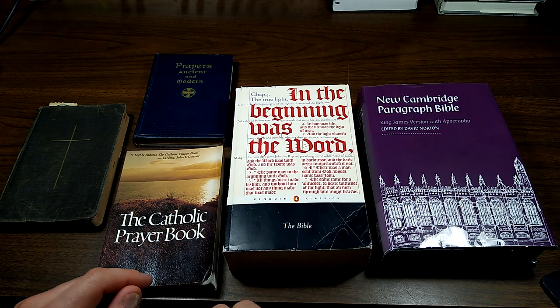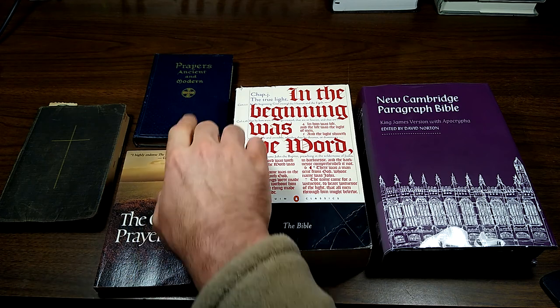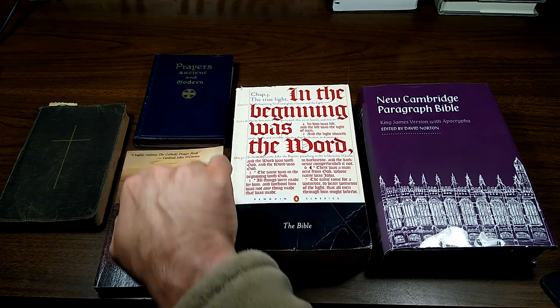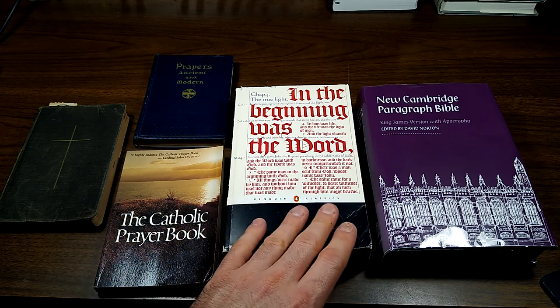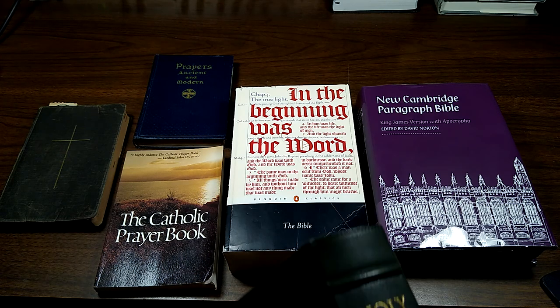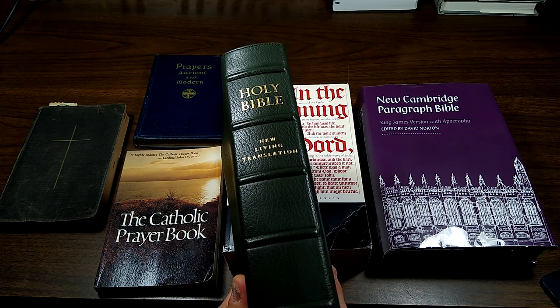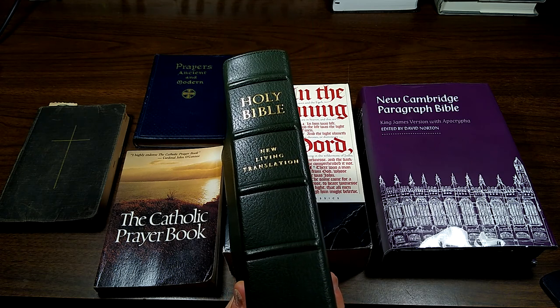I do occasionally include prayers from other prayer books. I'm going to use a prayer from this Catholic prayer book so you can see that, and I'll probably include one from this Prayers Ancient and Modern as well. The last thing I utilize when I do morning prayer — which I won't show in this video — is sometimes reading the lesson in another translation to help me understand it. I usually use the NLT for something that's a little more paraphrased and easier to read.